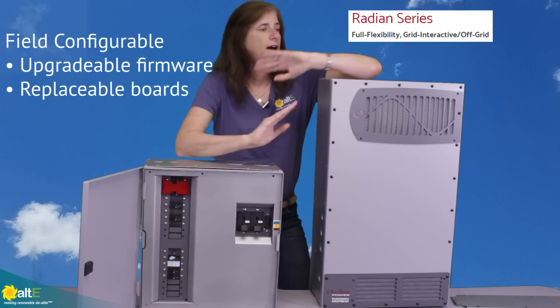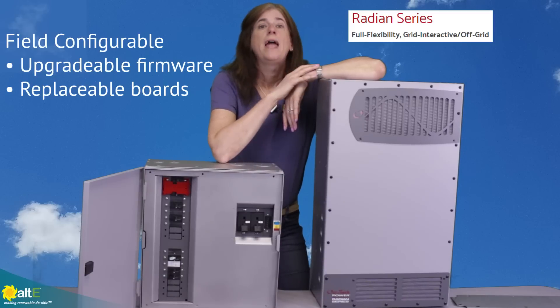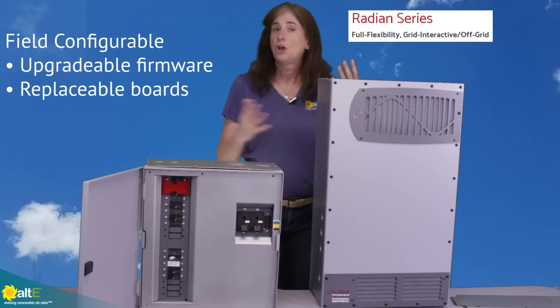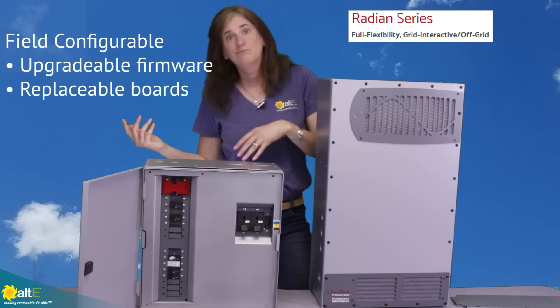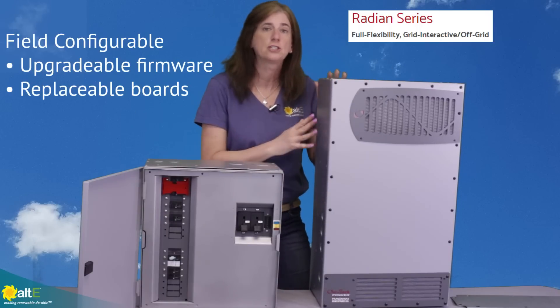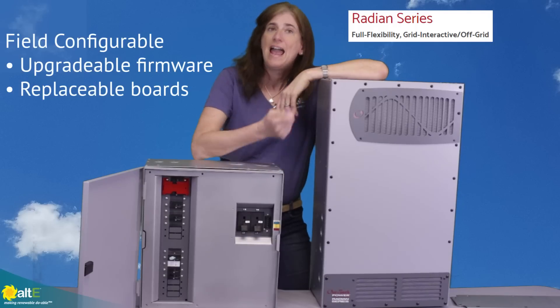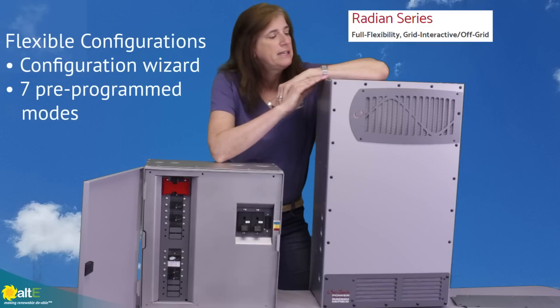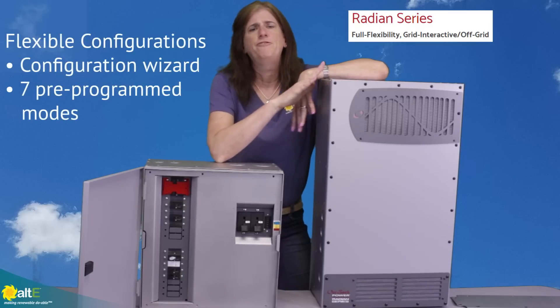It is field configurable, upgradable, and field replaceable. If something goes wrong in the field, you don't have to ship the whole unit back — you can field-replace any of the boards, and the firmware can be upgraded in the field.